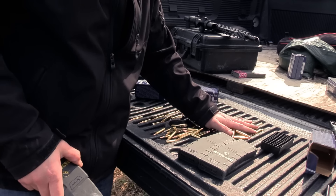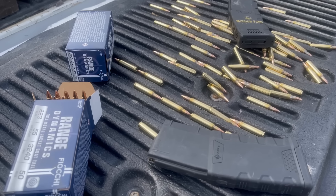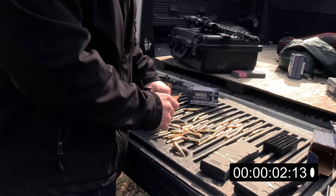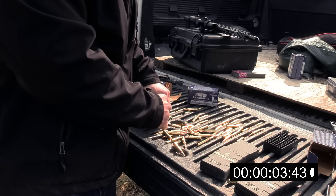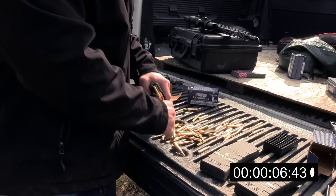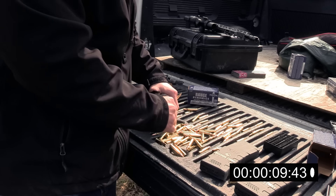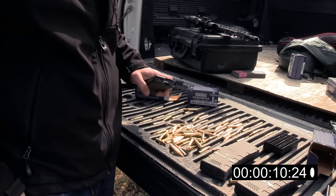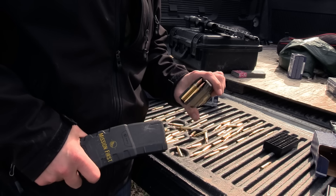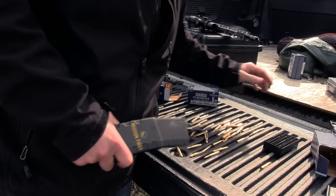Empty. Now we're going to the strip-out-the-cartridges method. We went ahead and reloaded it off the stash that was here because the magazine I was going to use for this is full of sand — you can hear it. That doesn't do anybody any good. So here we go.